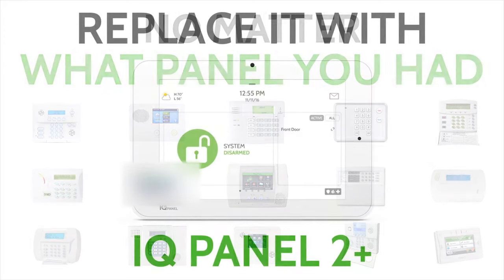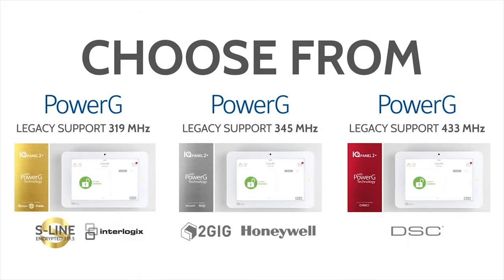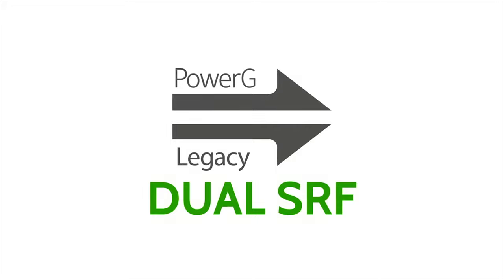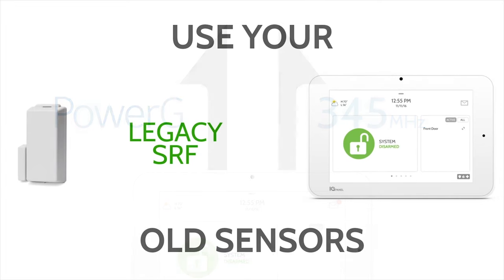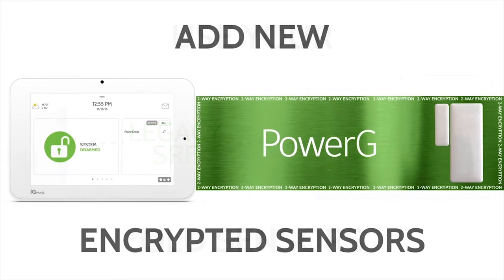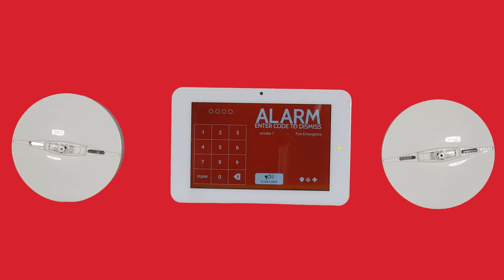The IQ Panel 2 Plus has several different models that allow end users to use their existing 2G, Honeywell, Interlogix, and DSC wireless sensors to save money. Click the Show More tab below for more information on specific product numbers. When non-Power G sensors are utilized, they will not enjoy the features of Power G. When an end user uses Power G smoke detectors, they will be able to enjoy the One Go All Go feature.